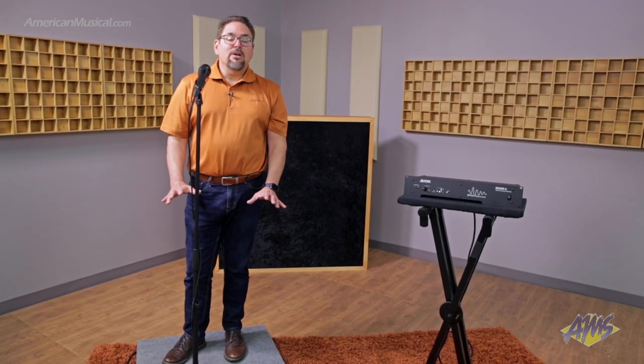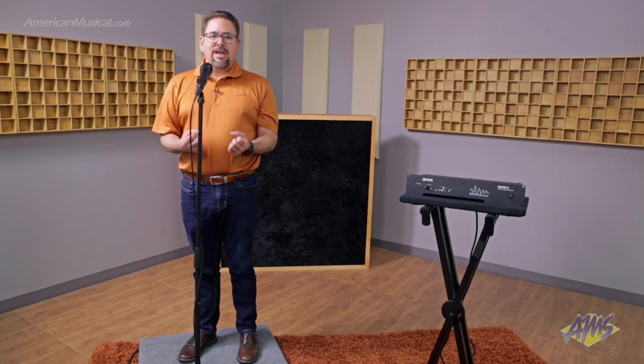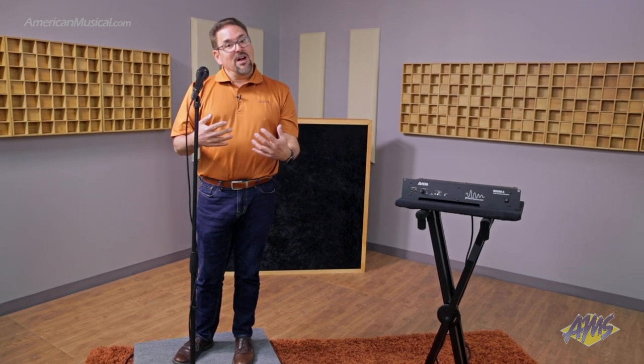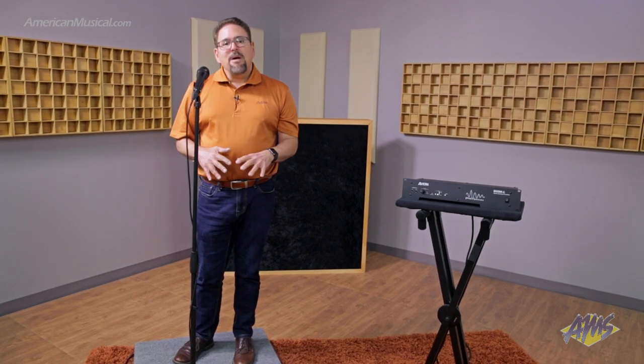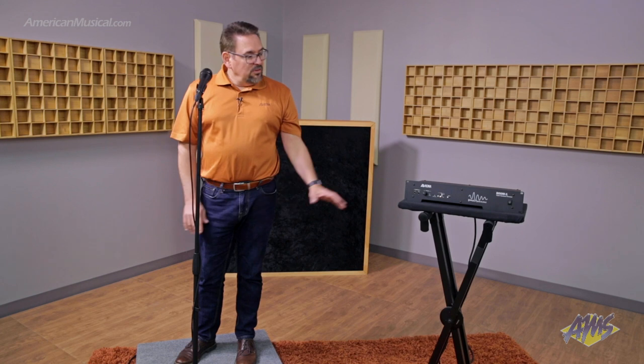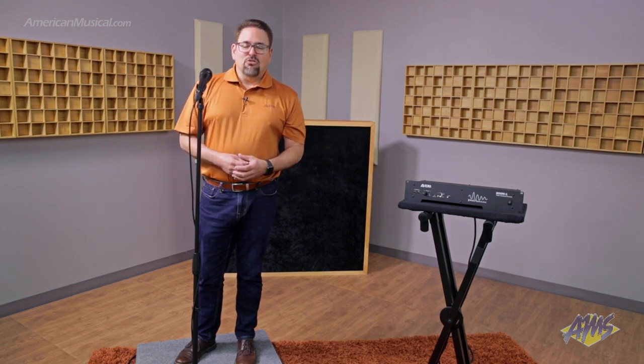If you are using a simulator or pedal board — perhaps you're a bass player who's had your amp taken away and now you're using a simulator — this will give you back your bass amp. This becomes your bass amp; you'll get that energy you used to have with your cabinet right behind you. Now that you're on a silent stage, it'll come right back to you, and it's profound. To learn more, please visit americamusical.com.